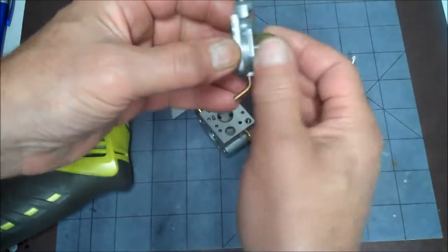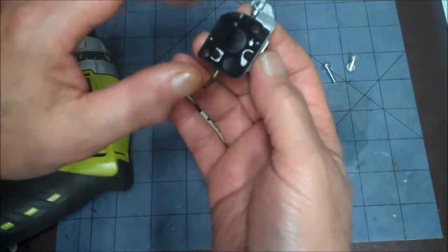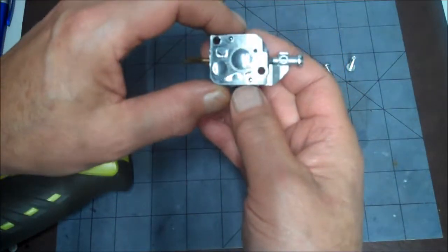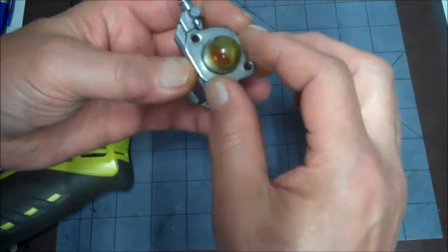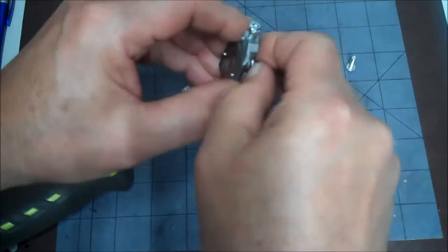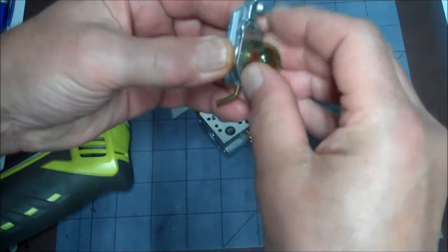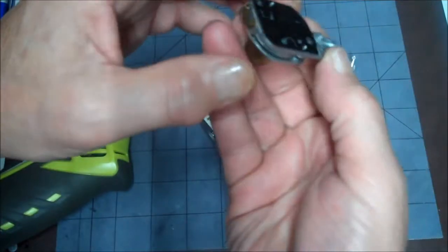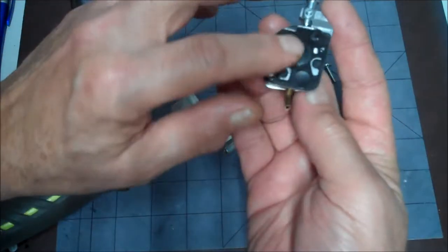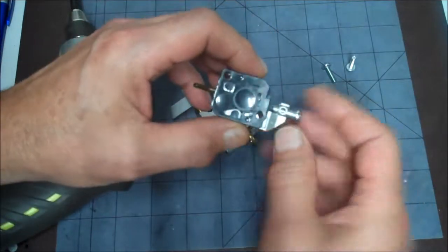This is our diaphragm — if it looks good, just leave it alone. You don't want to mess that up if it's good; it's not wrinkly or anything, it looks really good. This is the primer bulb — that looks good too, so we'll leave it alone. There's no gasket for the primer bulb, just pop that on. Then there's a gasket and a diaphragm here — first the gasket goes on, then the diaphragm with the plastic side facing up. If you have a rebuild kit, you'll be replacing these.